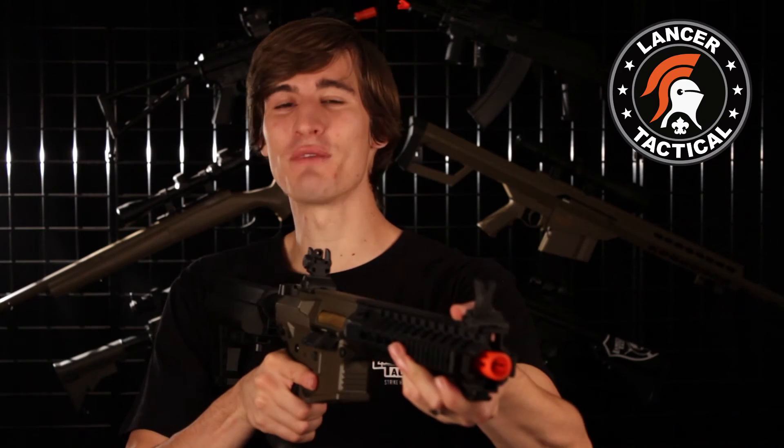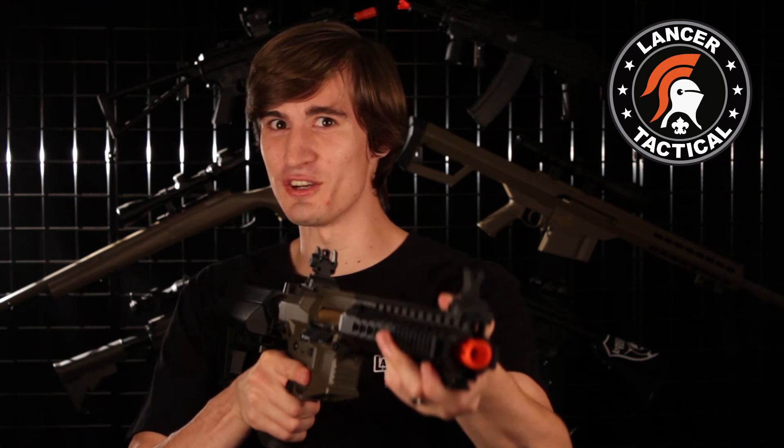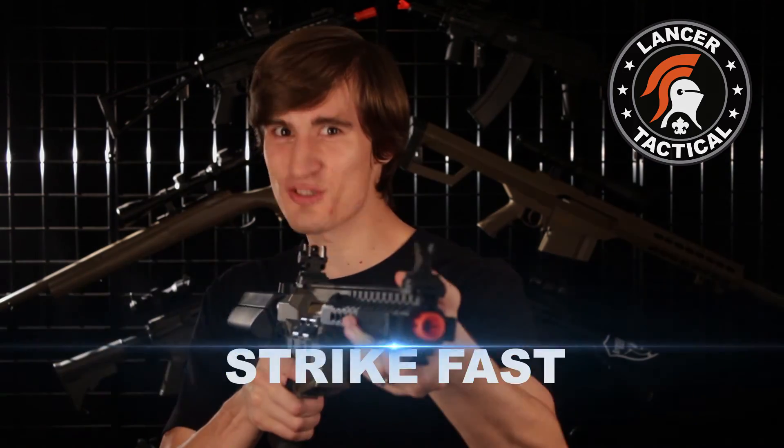I have to say I'm really excited to see the Advanced Recon Carbine hit retailers. Keep your eyes out, it's coming soon. I'm David, this is Lancer Tactical TV, and until next time airsofters — strike hard, strike fast.